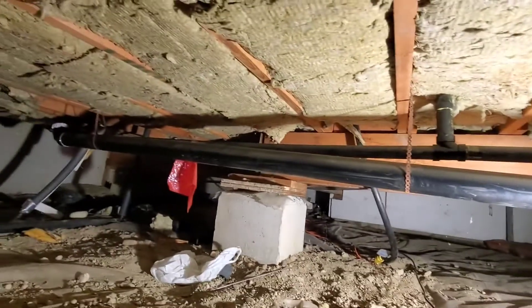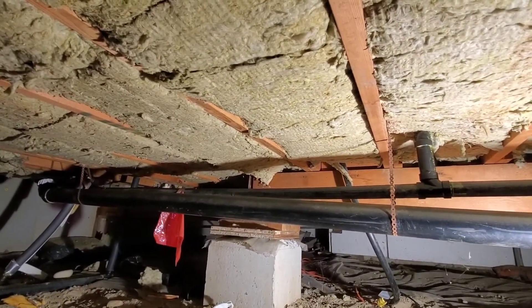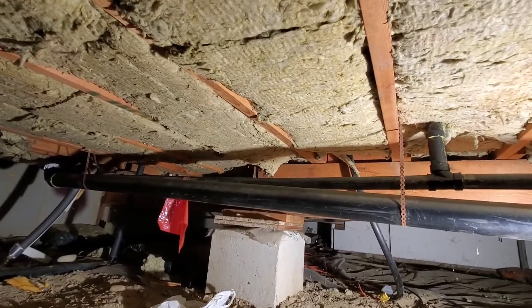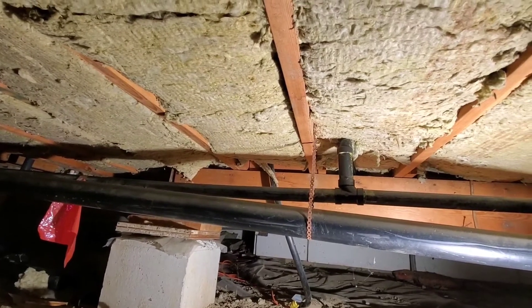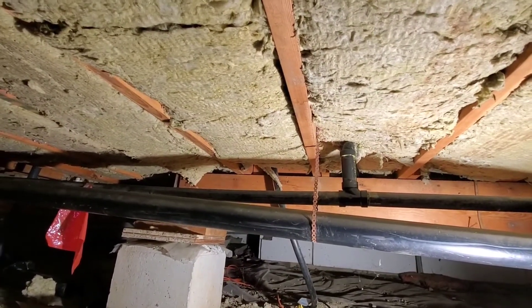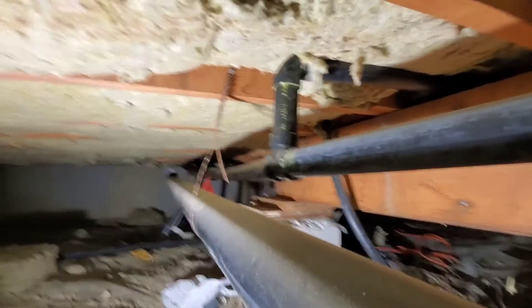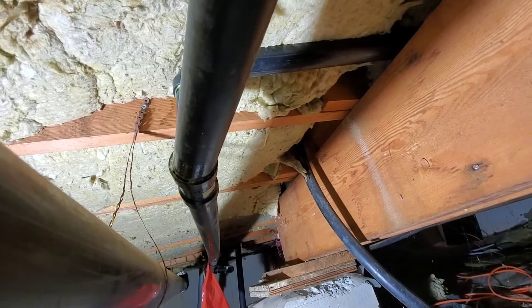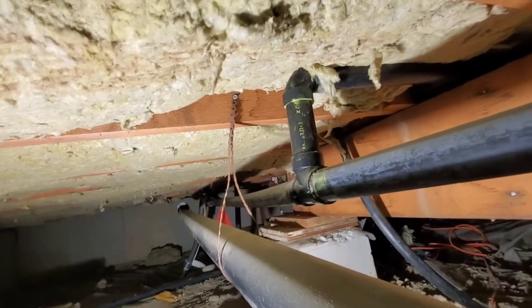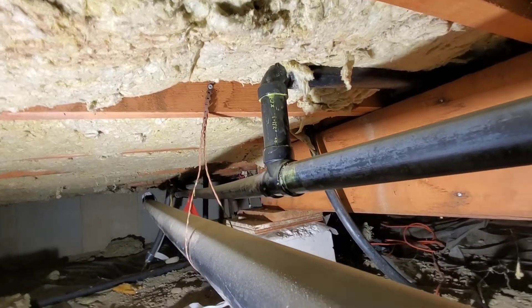For the three-inch pipe there's a strap, but there's probably a six-foot space between straps — you're only allowed four feet. Also they're using half-inch strap for three-inch pipe; nowadays it needs to be three-quarter inch. As you can see how badly this is stressed — I'm surprised this hasn't broken, but at some point it will. You can also see how it's unsupported and how it bows.